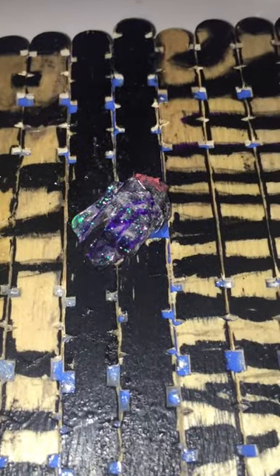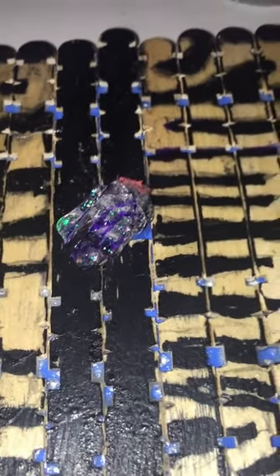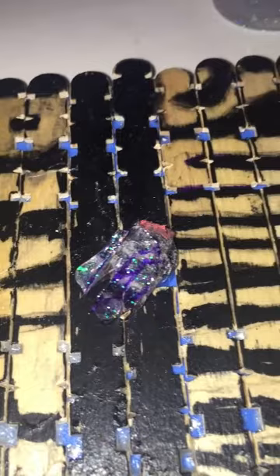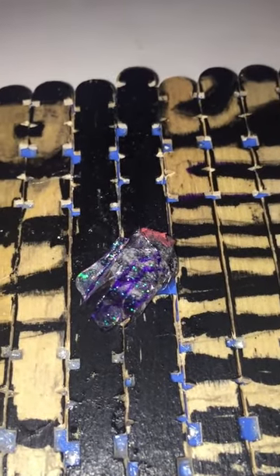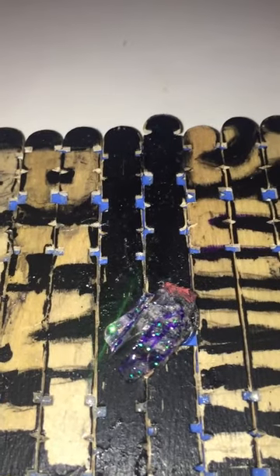I decided to glue the fly into the center where that hole was, using the PowerTac glue. I thought it needed something extra because it wasn't showing up well enough on the black, so I used iridescent glitter glue to try to capture the wings and the color of the fly.